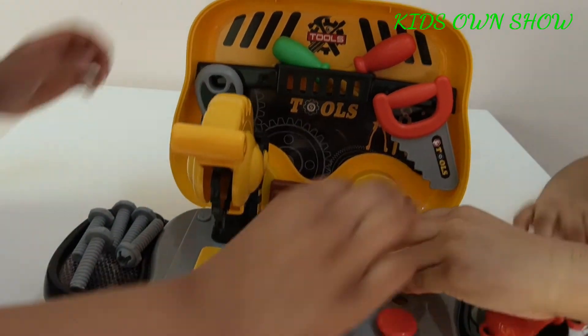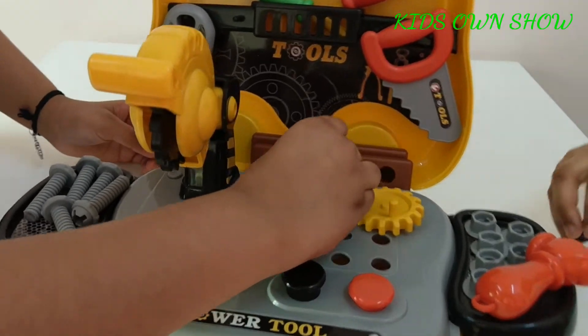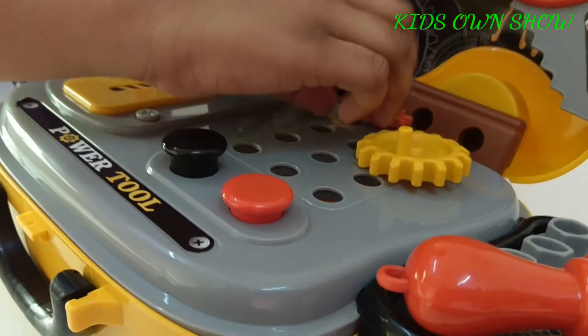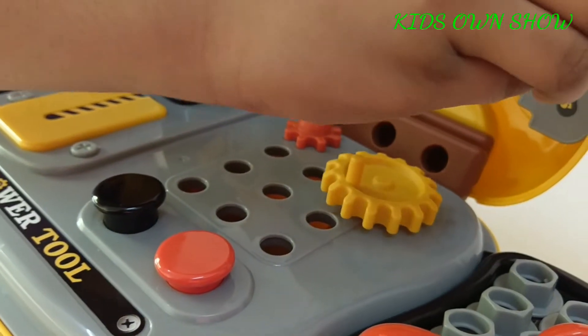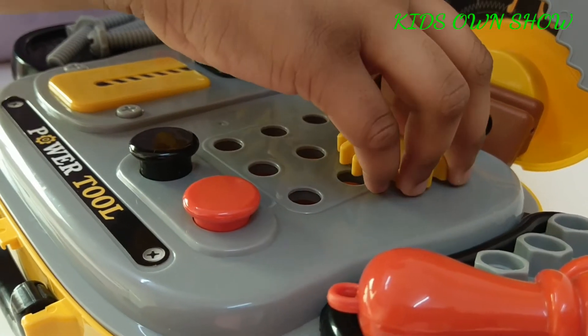Now for the gear wheels — take your gear wheels and place them in any of these three holes. Now you can play with your gear wheels.